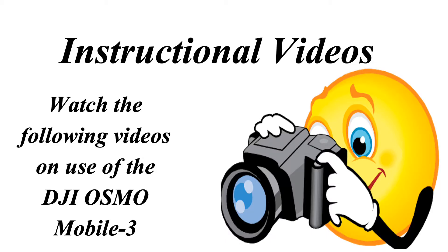There are two instructional videos for you to watch on the use of the DJI Osmo Mobile 3. Watch those and then you can answer the questions that follow.